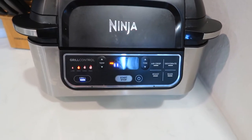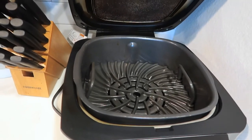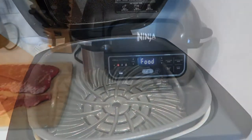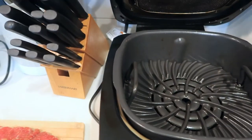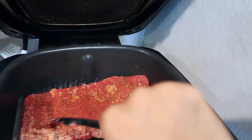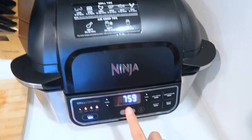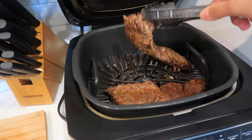I also want to show the grill plate I'm using — I replaced the air fry basket with the grill plate, which is specifically for grilling. Now the grill is preheated and ready. I open it and place the fajita on the grill. That's going to be eight minutes total — after four minutes we have to flip it.